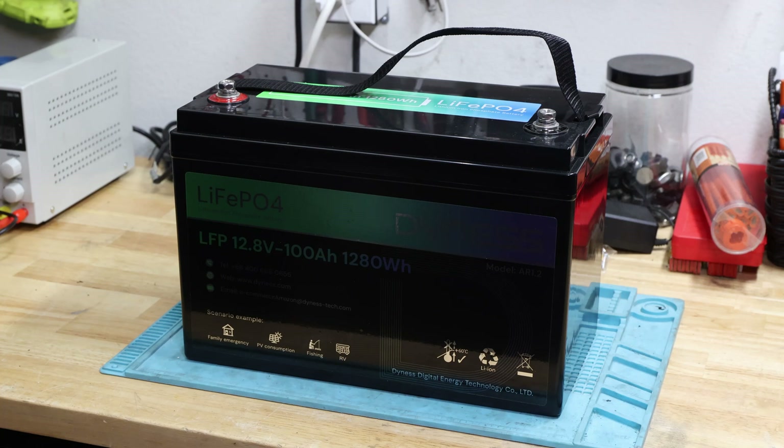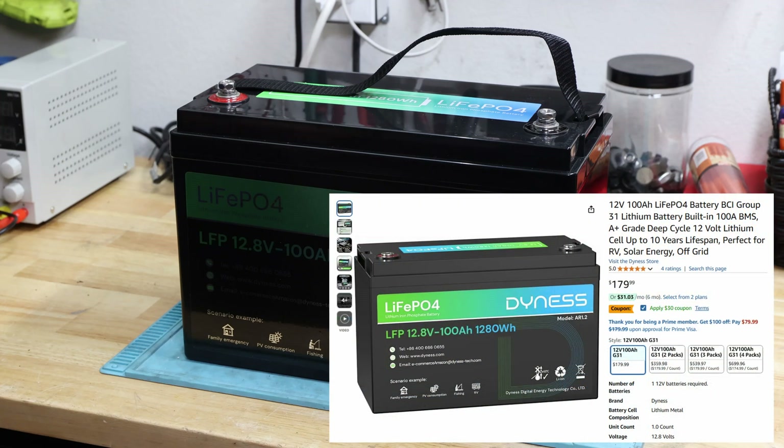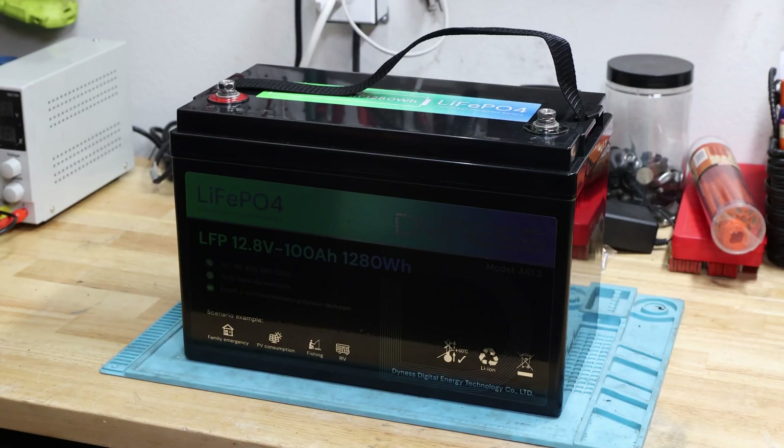We should be able to have that continuously pushed and pulled, so basically both. We'll test that later in the high discharge test, just to make sure that what's advertised is also what we are able to pull. This is the price currently online, and as of today there's no discount code or anything like that. Amazon or the seller sometimes adds vouchers and coupons, so you can profit from it sometimes and sometimes not.